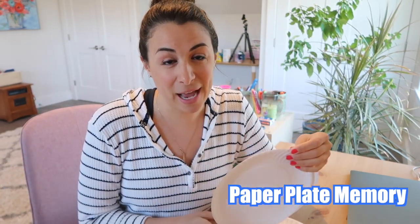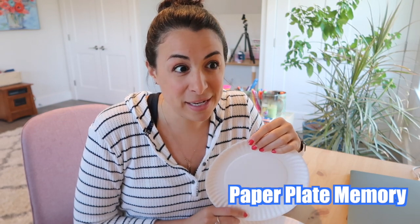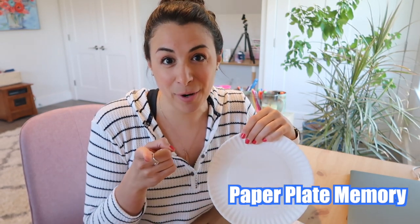Grab a bunch of paper plates — we're gonna need a lot, I would say 12 to 16 — and grab your markers. You know the game memory, where you take the pieces, lay them all upside down, and the kiddo has to turn over two at a time to see if they get a match. That's what we're going to create with our paper plates.